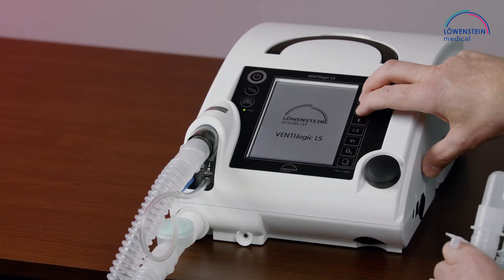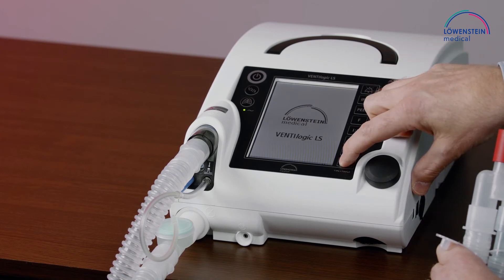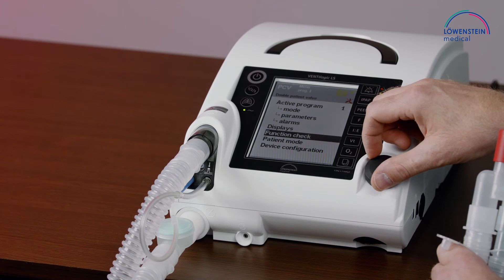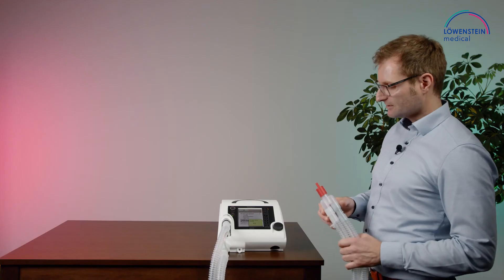Then I go into the menu by unlocking the device, pressing and beeping until this message is gone. Go into the menu, go to function check, select function check, and this will take about 15 seconds.